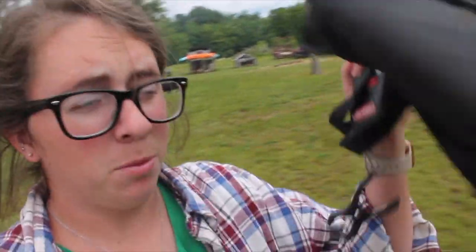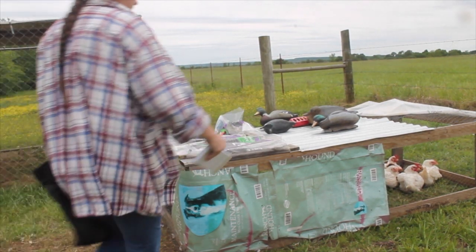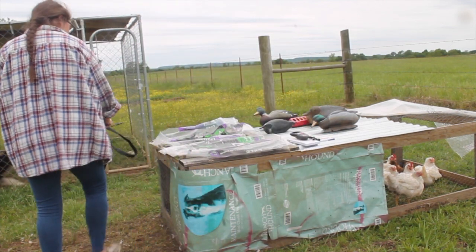Alright, so the next thing I'm going to do today is use this fish scale and fabric bag to weigh my meat birds. I only have eight of them but I'd like to see how much they weigh. I'm going to do it all on camera, so hold on guys.